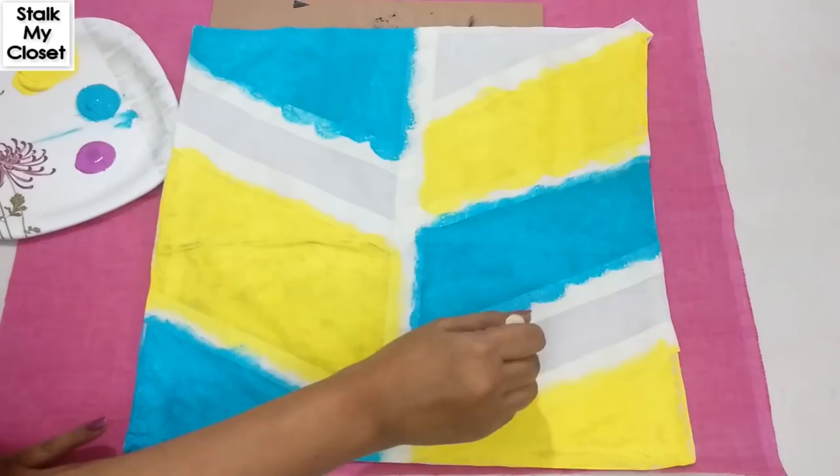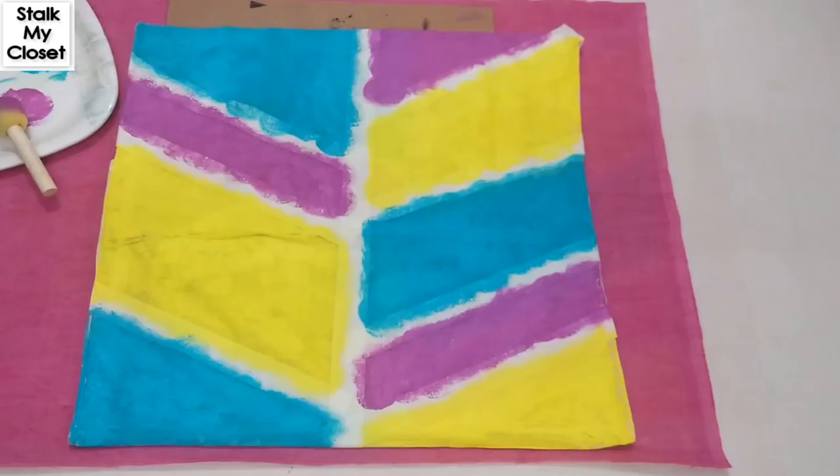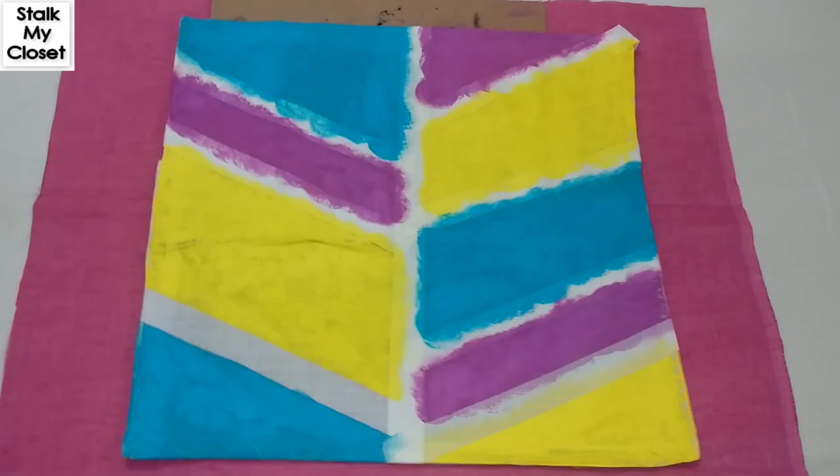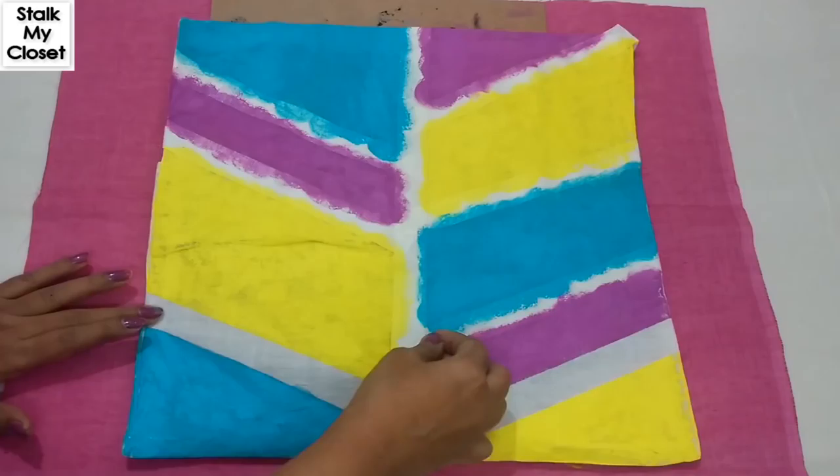I have washed off the sponge before using the pink color. So the coloring is complete — now let it dry for 10 to 15 minutes, and then we'll take off the masking tape. Now slowly remove all the tapes.